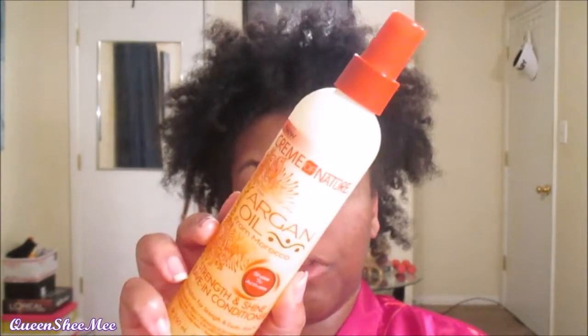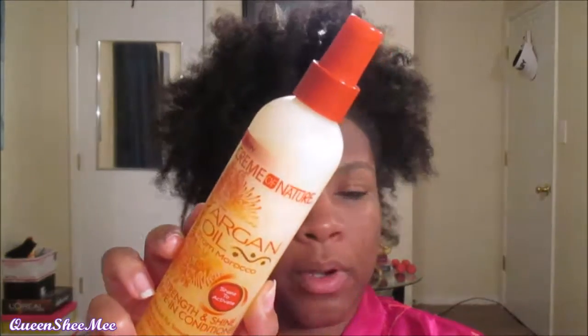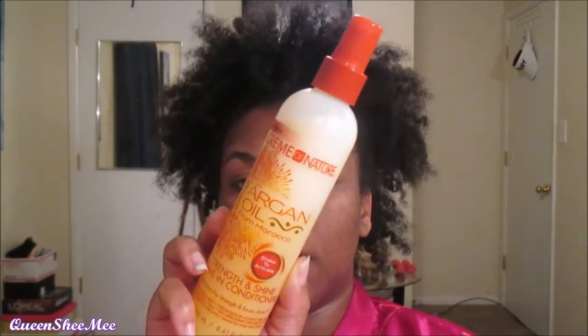I got this comb from Sephora, it was like eight bucks and I'm in love with it. It is very sturdy and it really does help with detangling as well. I'm going to be using water and this leave-in from Cream of Nature — it's a spray leave-in. Oh my gosh, you guys, I love this stuff.